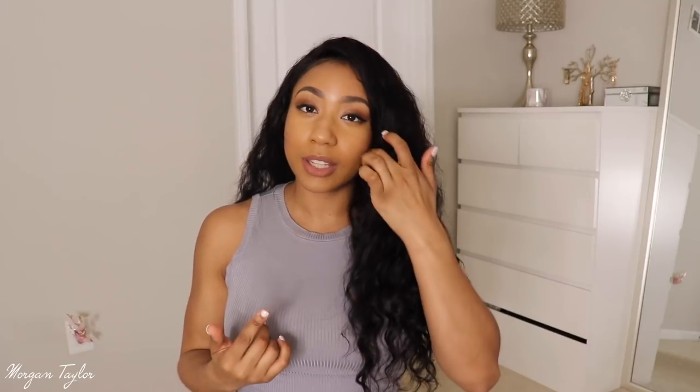Overall I really like this wig. It's a 360 lace frontal wig, so if you get it and want to do it yourself or have someone install it, you can wear it up in a ponytail — there's lace all the way around. You can wear it half up half down, free part, middle part, side part, whatever part. It's like the perfect wig if you want full versatility.